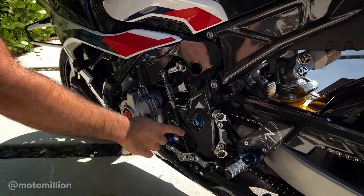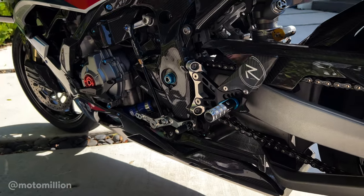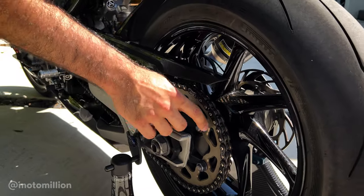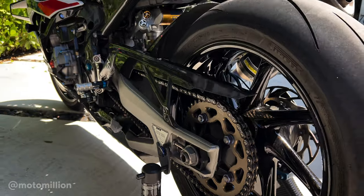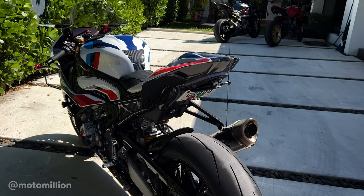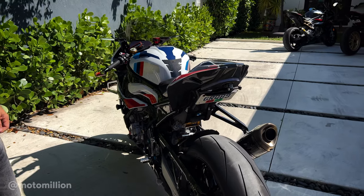We have the swingarm pivot bolt right over here, made by Lighttech. Right behind it you see the EK 3D chain and our trusted Sato 520 conversion kit, running the protobolts in blue. It's a little dirty right now because we've been having fun with this bike. And our trusted NRC tail tidy kit — as mentioned, we always run these. We never deviate from it because of the safety aspect and how beautifully it's made, right here in the United States.